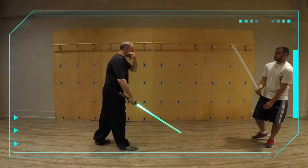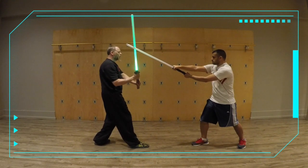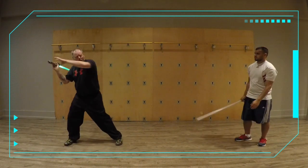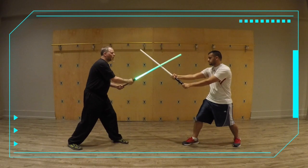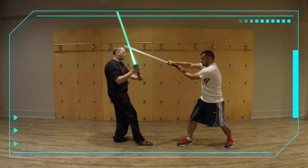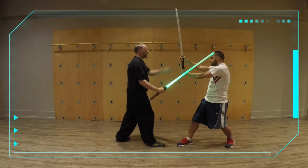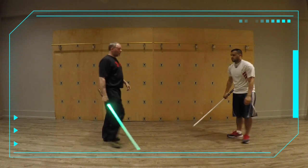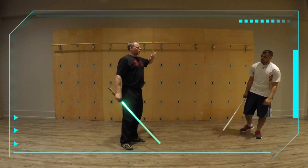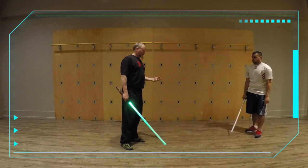So if he attacks to this side of my head, that's this, right? And then I can either come in like that. Now, let's say if I'm here and he comes to attack, I go here. He's going to disengage, come to the other side — I go there, I'm going to come up. Basic thing. Again, don't take it as a one-for-one thing. That's not the only thing it's used for — it's just an illustration.